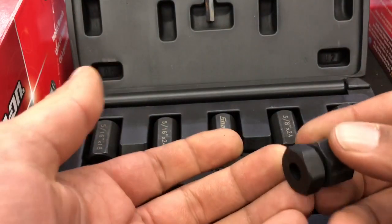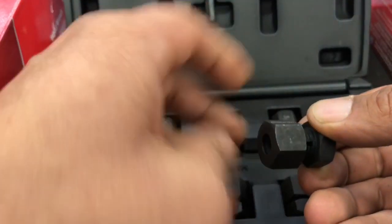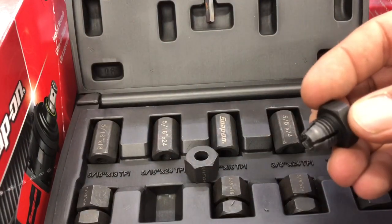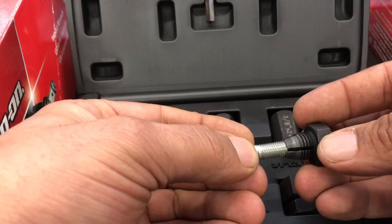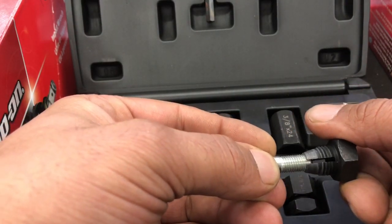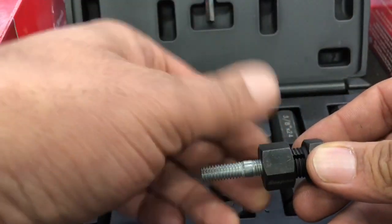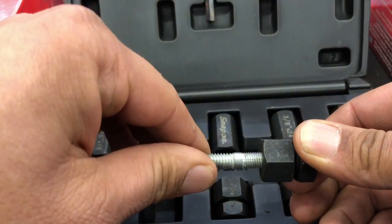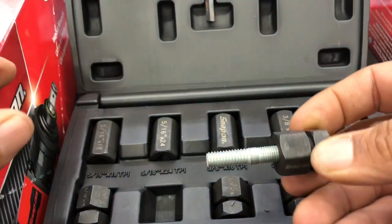Here's our remover that we're going to use — this is a 5/16 by 24. You wouldn't normally take this off, but I want to show you how it's built inside. What you do is when the stud is in the vehicle, you thread this on and get as many threads as you can. Then you use two wrenches and jam that in — that's going to hold the stud real good and then you can use a socket to back it out.